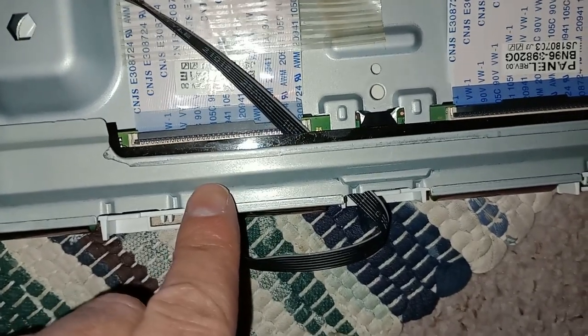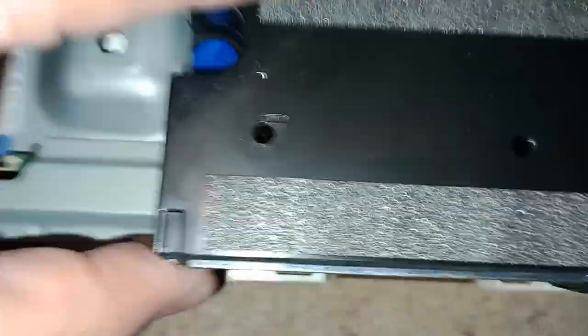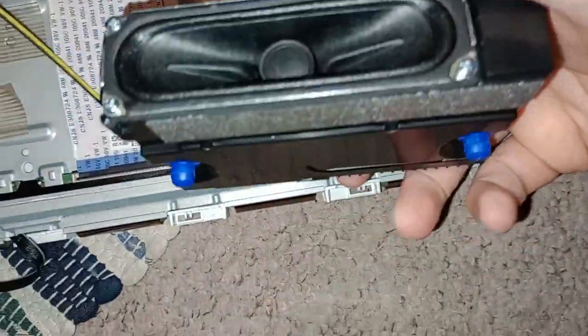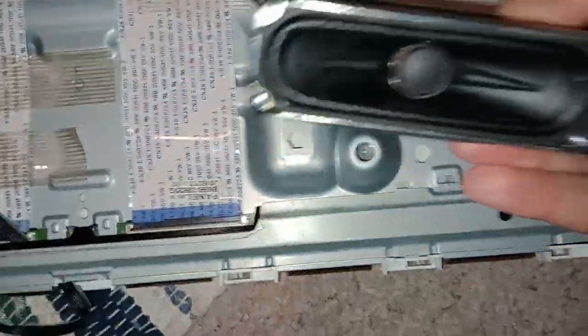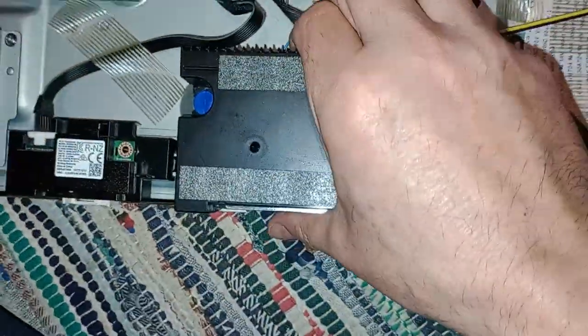We have speakers as well, which are just here. These literally pop out — you lift them out with these little blue tabs. Quite nice little speakers.